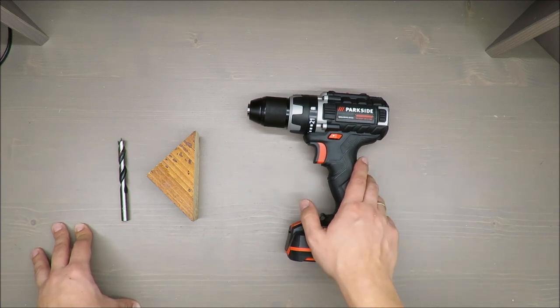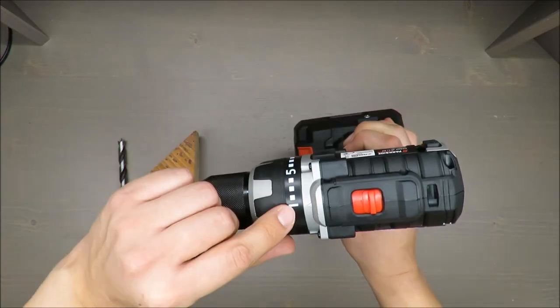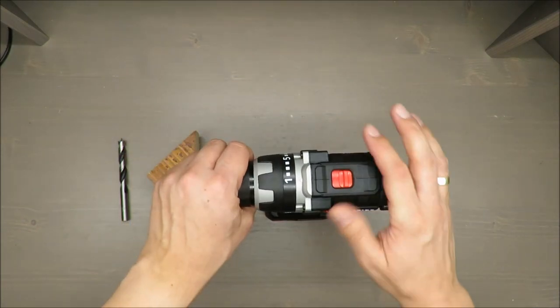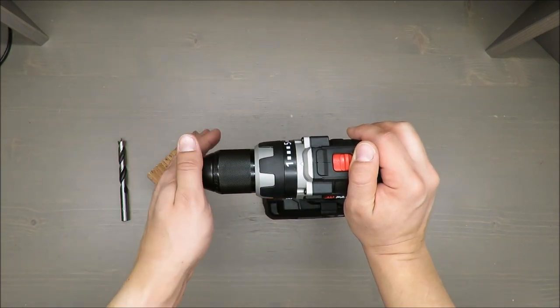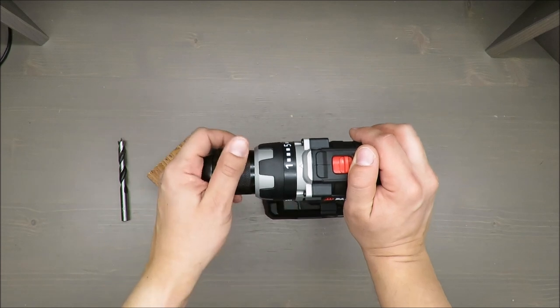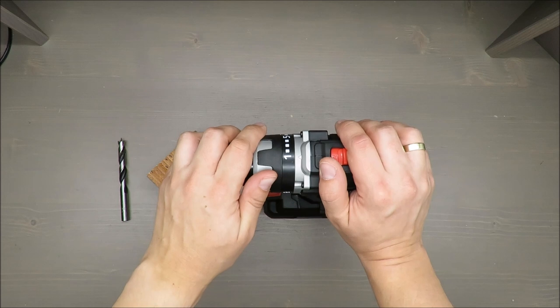Rotation speed on the first gear is up to 500 RPM, on the second up to 2000. Torque levels from 1 up to 21, plus a drill mode. Chuck clamping range from 1.5 up to 13 millimeters, and according to the producer, maximum drilling diameter in wood is 38 millimeters and in steel 13 millimeters.